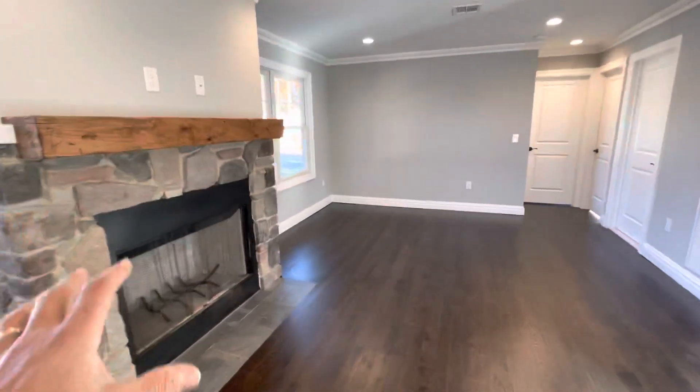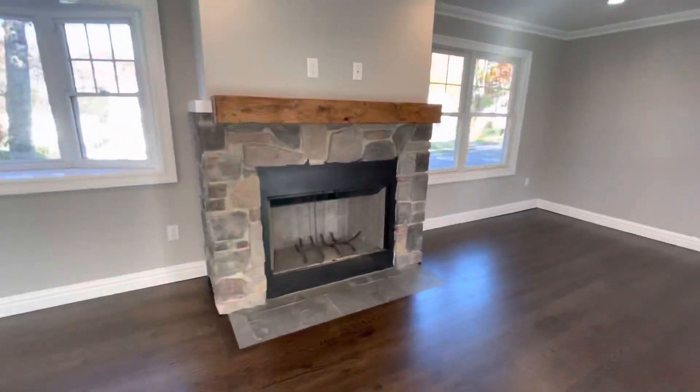You have the living area, a nice little sitting area. And then we'll turn our attention to this fireplace.